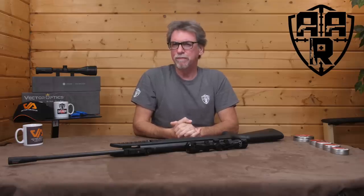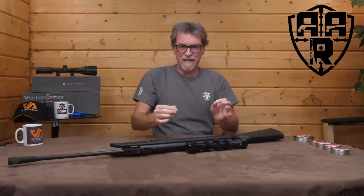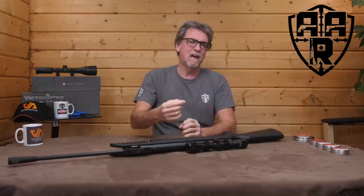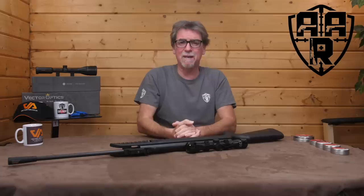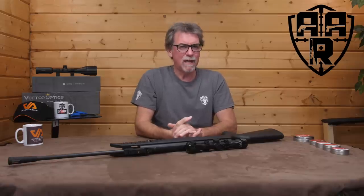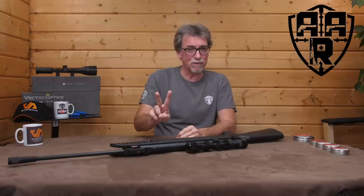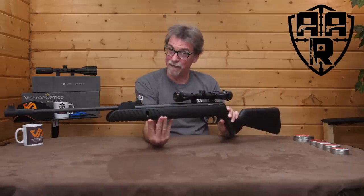Often I get told I don't review enough break barrels and I don't review enough really budget stuff. Apart from the simple fact that I review what comes out and what is available, which in these current times is restricted due to the global pandemic. So this week, even with the global pandemic hitting, Rothery and Umarex have sent through a budget break barrel to tick two boxes in one go — the Umarex UX Sirix.